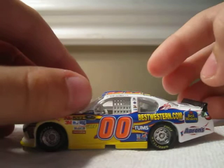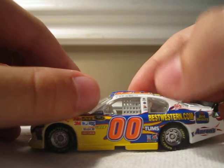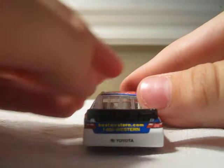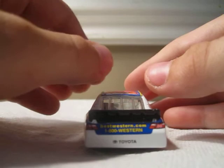Also: David Erdeman, Double Zero, Tums, Best Western, Aarons, Safety Clean, AAA, Toyota, Napa, Tums, and Aarons. In the back it's got Double Zero, Toyota, and BestWestern.com. It says Best Western three times — Best Western Plus, Best Western, and Best Western Premier. And it says text 1-800 Western. The other side is exactly the same.